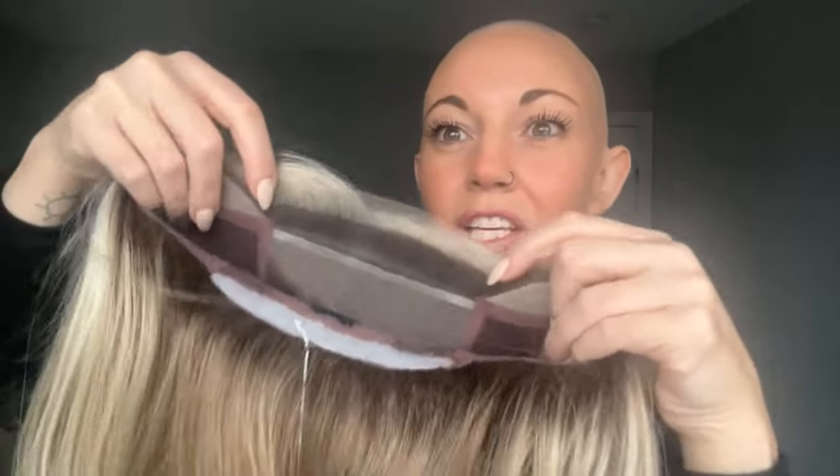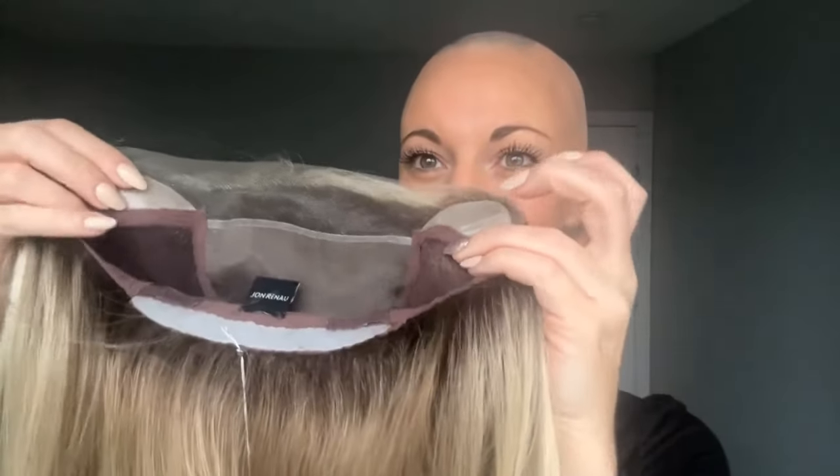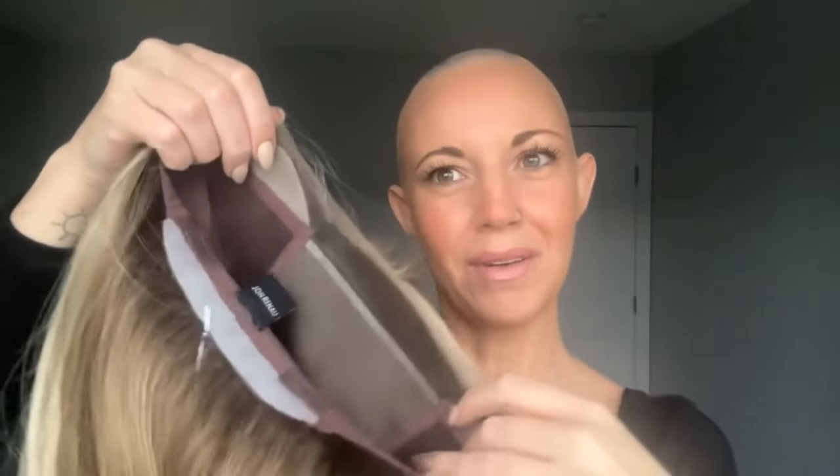Let me just take this off my head. A few years back, Jon Renau took some of their more beloved, more popular wig styles and turned them into light caps. When they made their light cap, they made it with a full monofilament top, so you have great parting versatility. They also added an ear-to-ear lace front, which is fantastic for tucking it behind your ears and gives you ultimate styling versatility all over the top and sides.